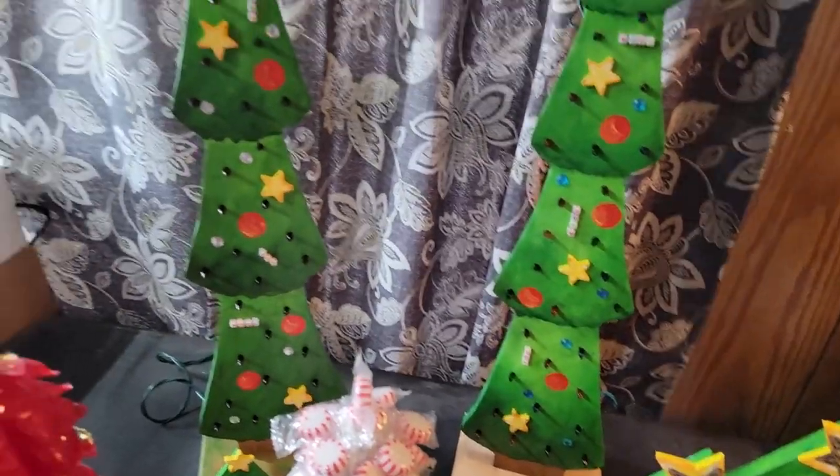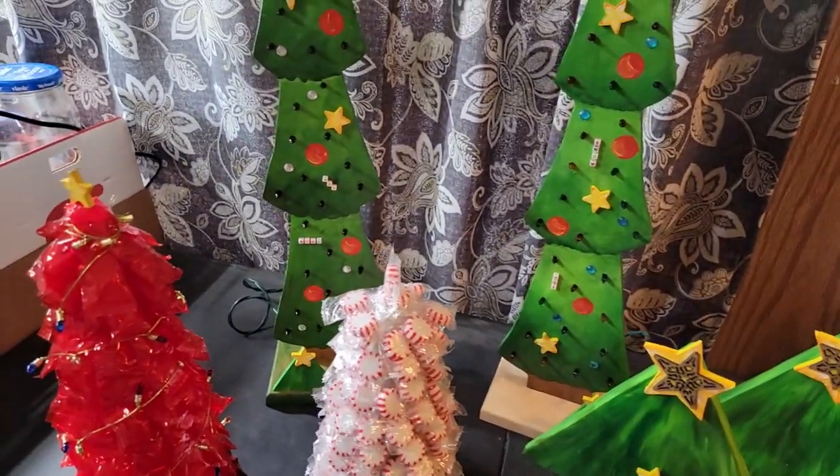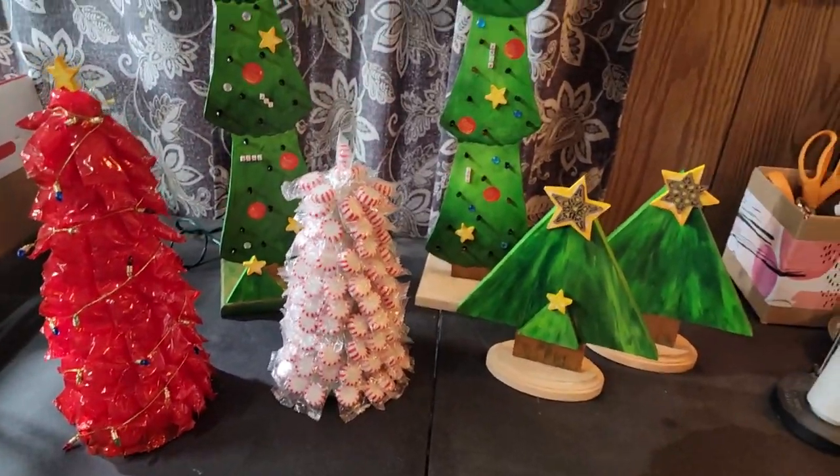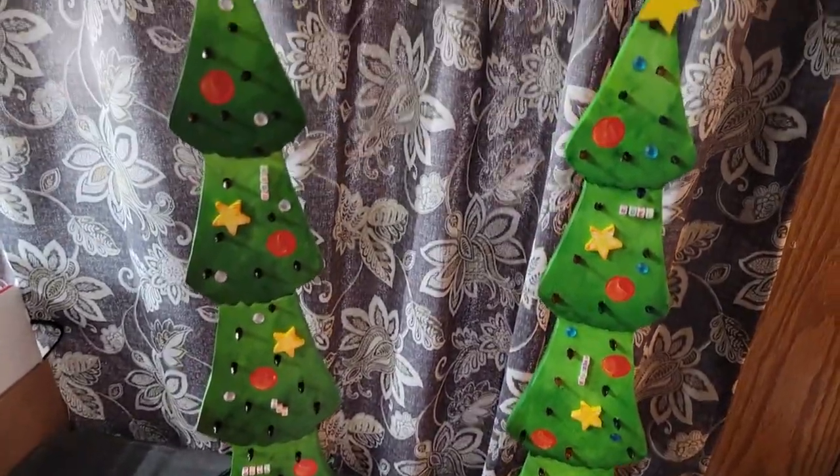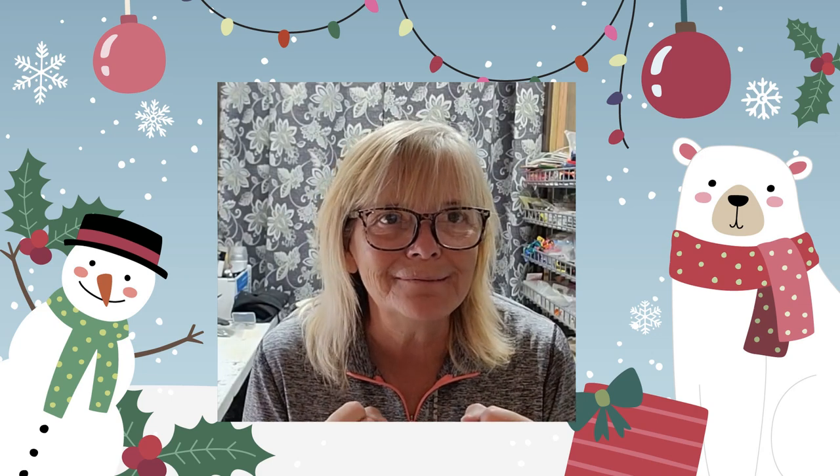I hope you come and make some Christmas trees, either by yourself, with family, or with the kiddos, and enjoy this holiday season for sure. Happy holidays everybody! There are a lot of places in the country that are very cold, so bundle up, make some Christmas trees, and have some fun.